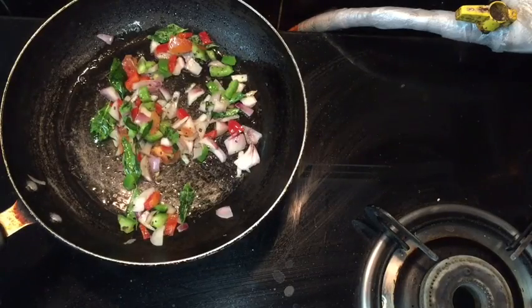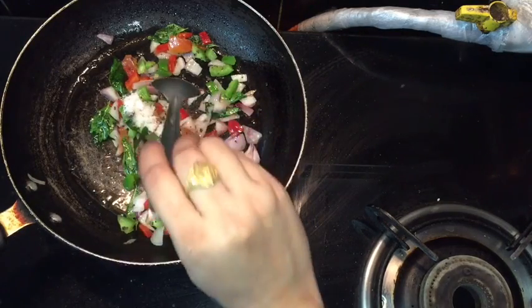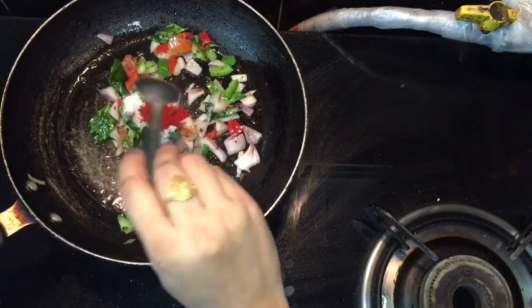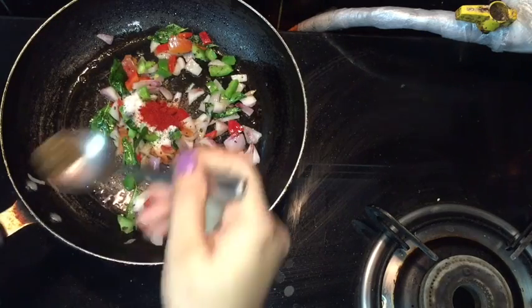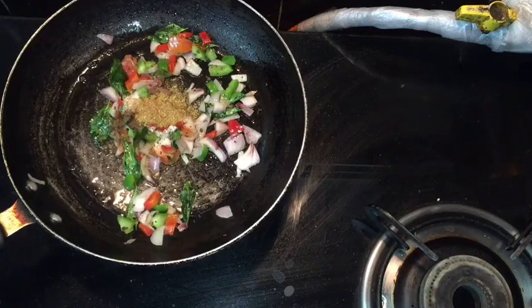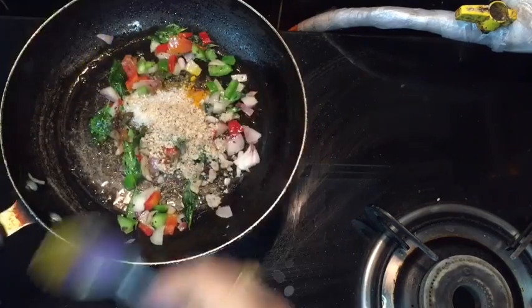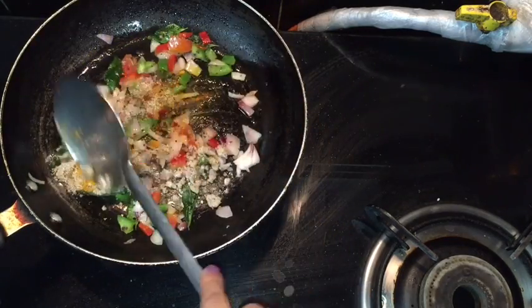After a few minutes, I am adding salt, red chilli powder, garam masala powder, coriander powder, turmeric powder. Then add sugar and coconut powder into it and mix it well.